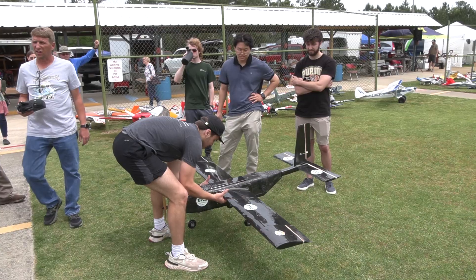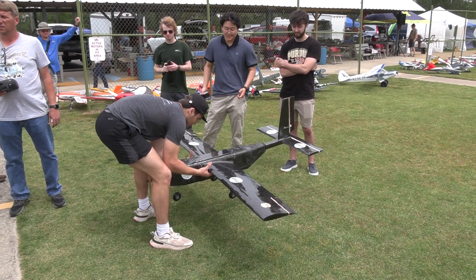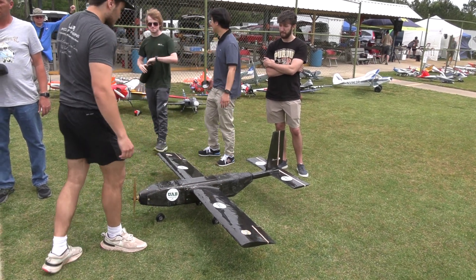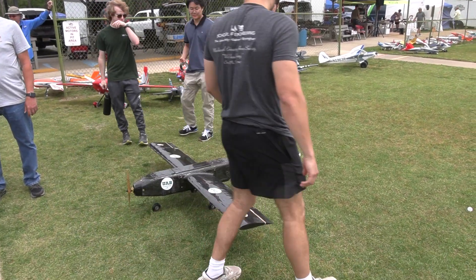Thank you Birmingham RC Association for the opportunity to come down and film so much great stuff. This is the first video coming out this week — I'm going to do one every day from the Birmingham RC show. So with that, here comes the flight. Ali's on the sticks. Stick around to the end of the flight and the engineers get to talk with Ali about some things they could do moving forward that would help it to fly even better.